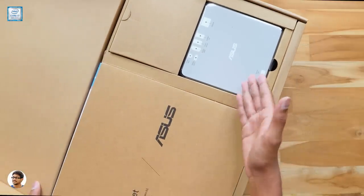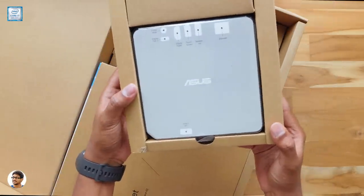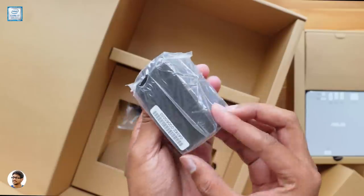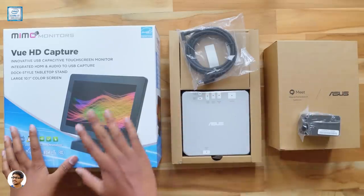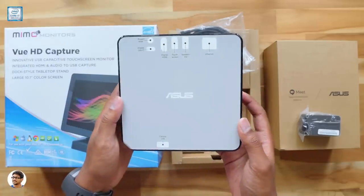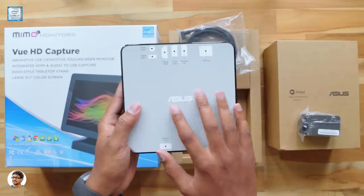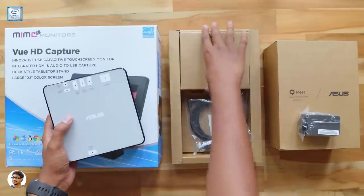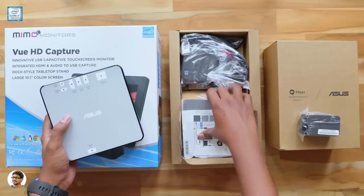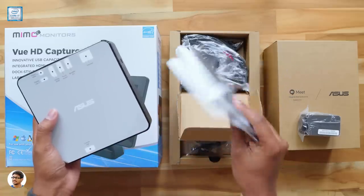At the top we've got the ASUS Chromebox 3 — it's a mini PC powered by Intel and runs on Chrome OS. Along with that you get a 10.1-inch touchscreen, a high quality speaker mic, and a 4K UHD camera. Those are the four main items in the package. The Chromebox also comes with a power adapter, a lot of different cables for setup and installation, and some paperwork. Make sure to read them for all the info on the product.